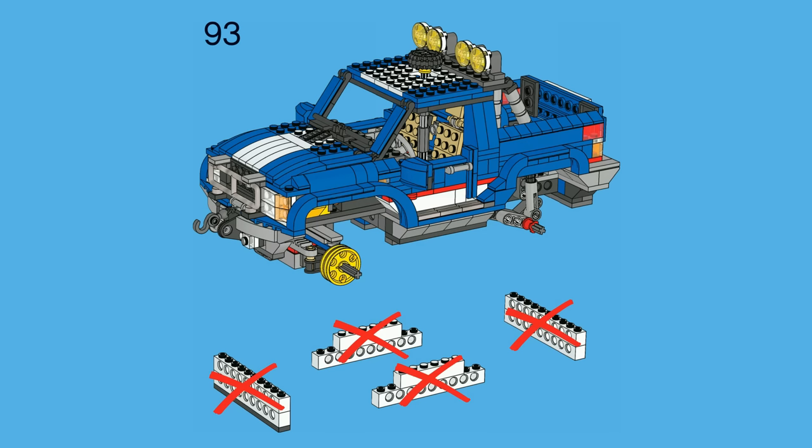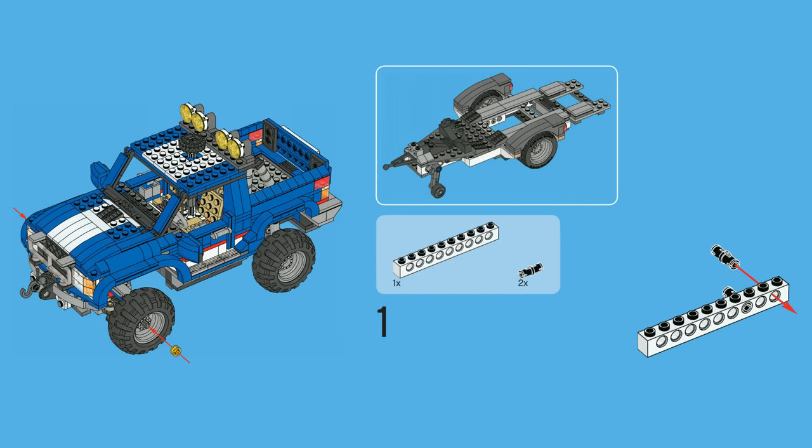On step 93, towards the end of the build, you finally remove all of these pieces, and you can see there are quite a few bricks attached to the bottom that were not necessary. Rather than wasting those bricks, the LEGO designer of this LEGO Creator Off-Road Power Set actually designed it so those support bricks are repurposed and used for the trailer build, which is very clever and genius.